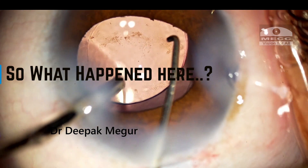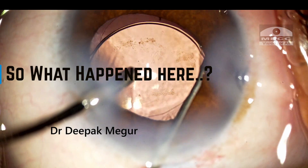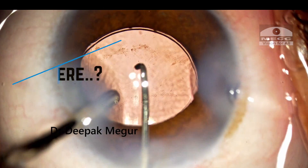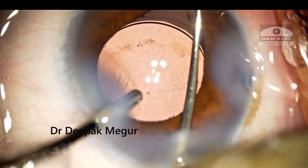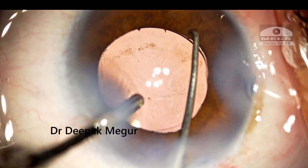So what finally happened in this case? Well, I am still not sure. Maybe there could have been a peripheral PC tear — that is my guess. Anyways, there is something for us to learn. Thank you for watching and hope this helps.